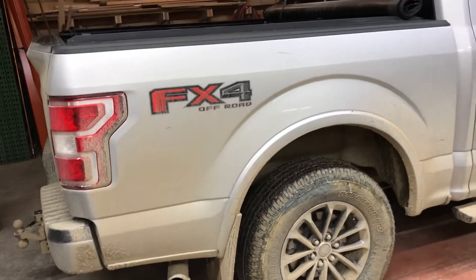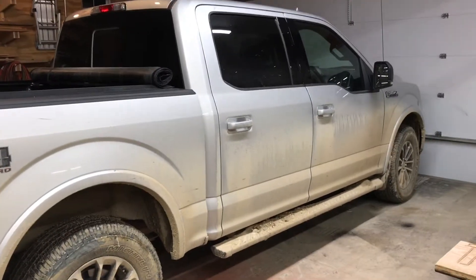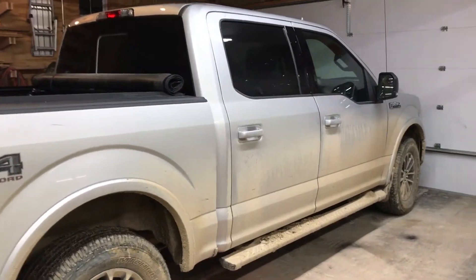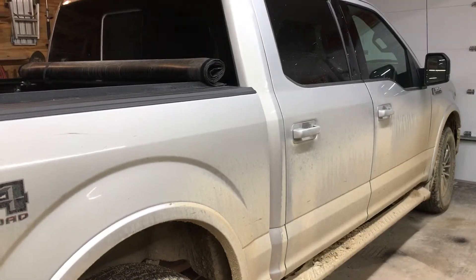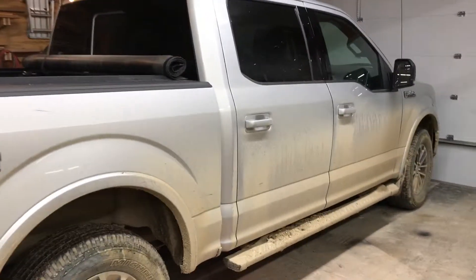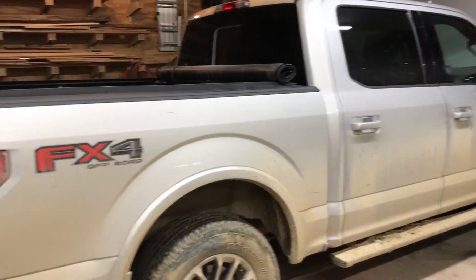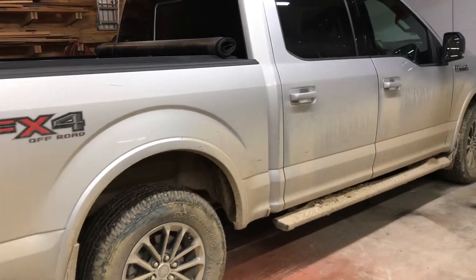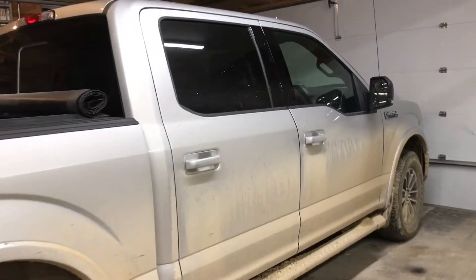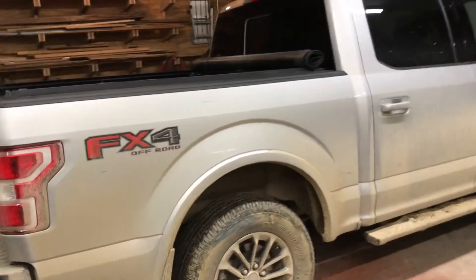I want to shoot a quick video — kind of a complaint, kind of a review, I don't know. I've had this truck for about five months now, this F-150. My last truck was a Silverado but I was intrigued by the EcoBoost in these things. I'd driven one and was pretty impressed with the power and the torque, and I hadn't had a Ford in a while.